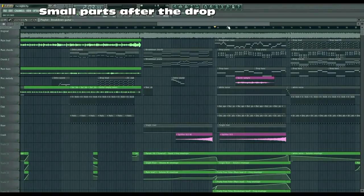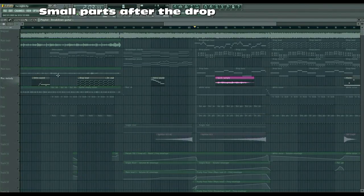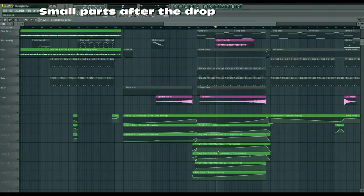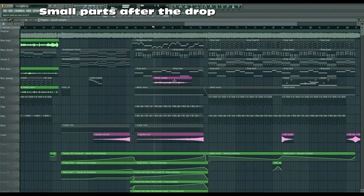Then it goes back into the rise, and it has a quick sample — probably the same sounds I have in the previous section. But I had to make it a sample because those same sounds are used in this part, and having them here would mess with the automation of the cutoff frequency. So I had to export part of it and put it in here. It has the same purpose — just there to give a little melody so it isn't exactly the same as the previous rise.